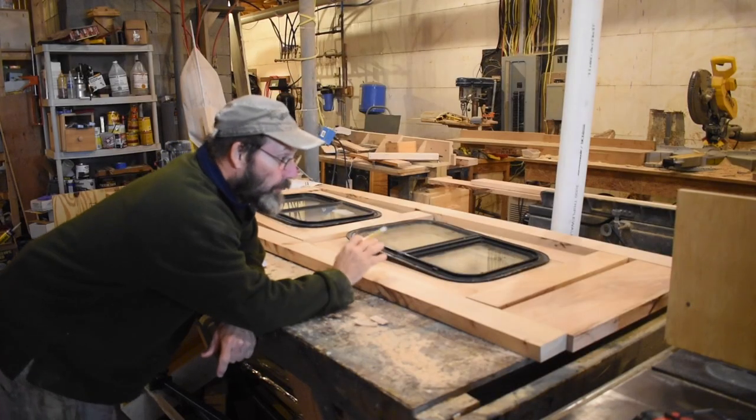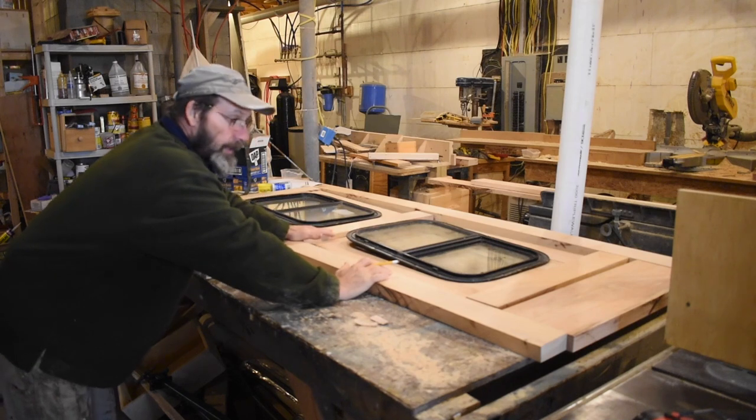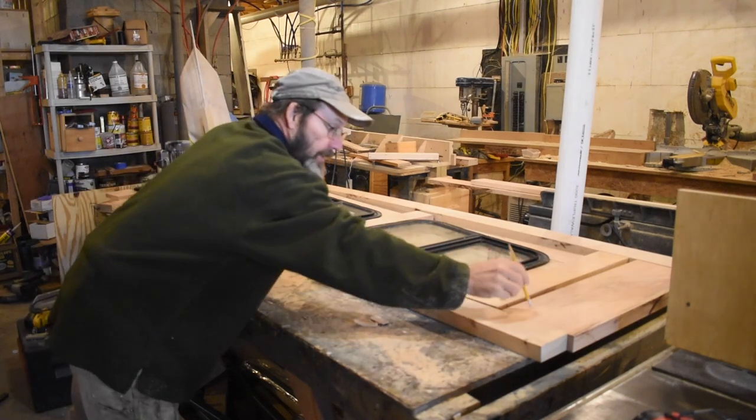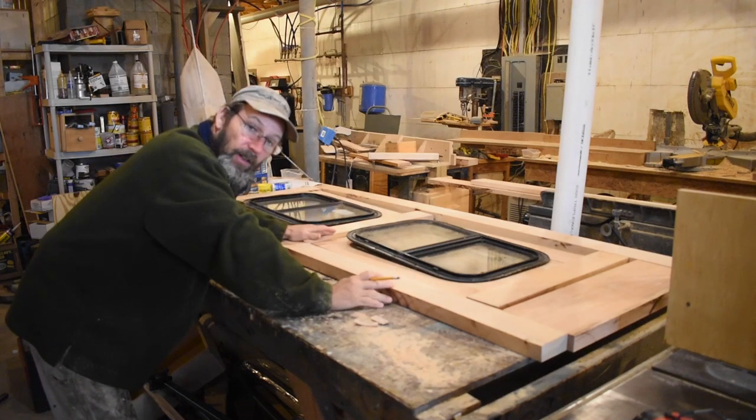So here's our door laid out. These are the panels that hold the windows in. The next step is I'm going to cut each one of these to the exact length and then cut the tenons on them.